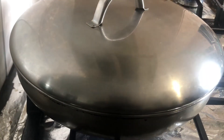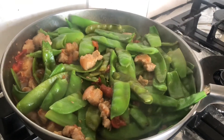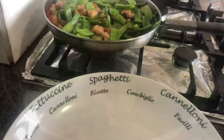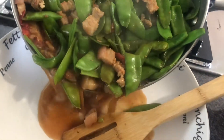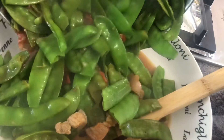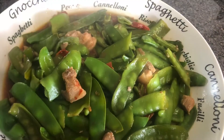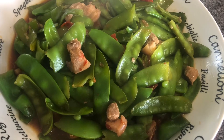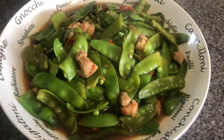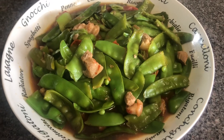Hintay natin manuto ng about 5 minutes. Ayan, ito na po mga kapatid — ito na po siya. Ito na po ang niluto kong snow peas na ulam namin sa aming tanghalian.